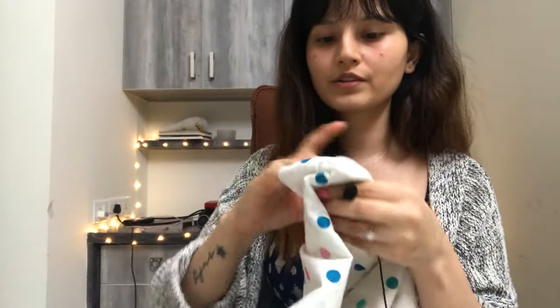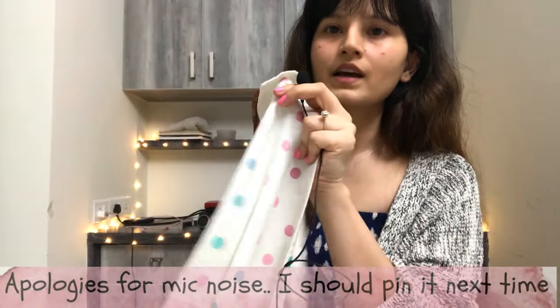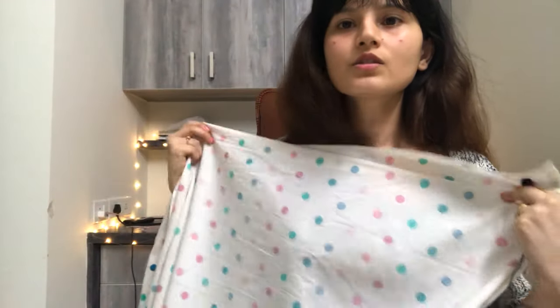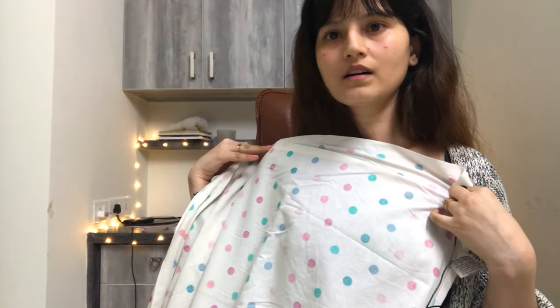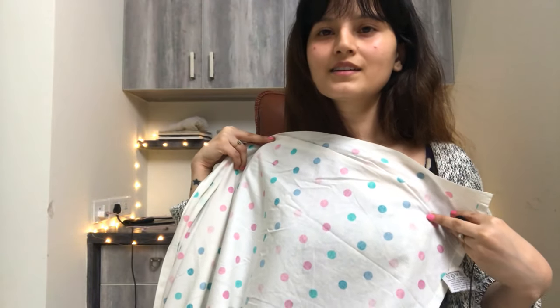It just has colorful polka dots. My plan is to use this side as the front of my dress so it will give a lighter color — I think the other side might be too bright. Yeah, I think this side will look better. So let's see which side I will use — stay tuned, I will show all the steps.